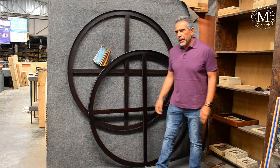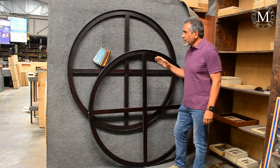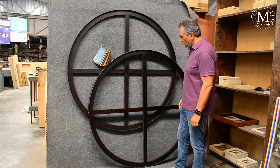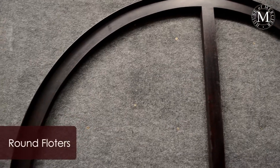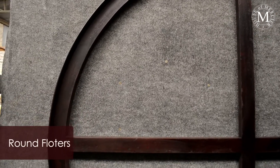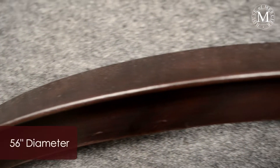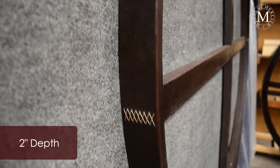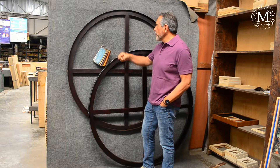Hi guys, today we have a special feature on a couple of small frames like these round floaters. Both of them are exactly the same ones. These are 56 inches in diameter and 2 inches depth. As we have made it before, the base of this is wood and the wood is attached onto the aluminum which goes all the way around onto the piece.